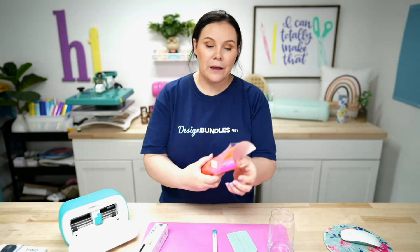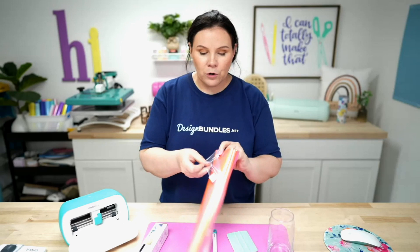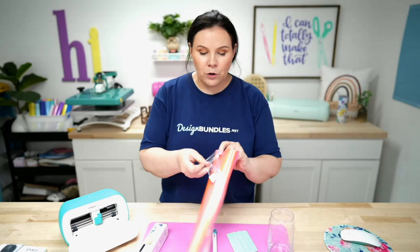We're going to test it. One thing with their material I wanted to show you guys is it comes with a protective coating, so if you store it in your drawer, it's not going to scuff up your material before you use it. You want to make sure and peel off this top coating. It's really easy to pull that off.